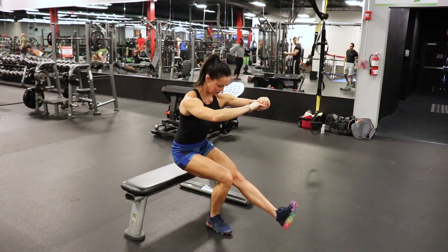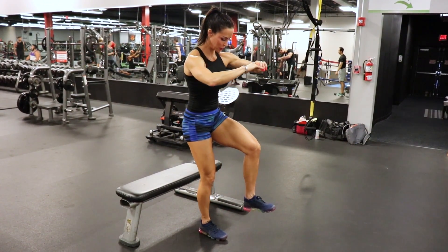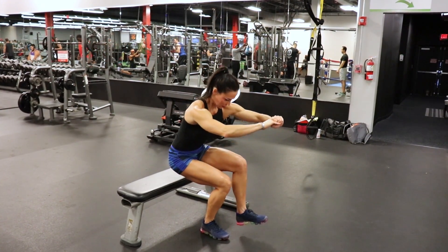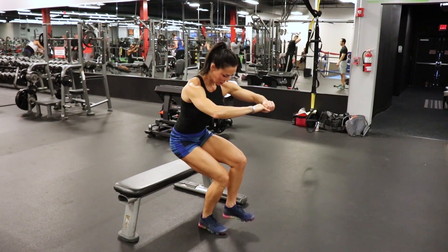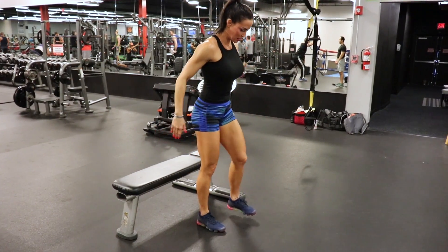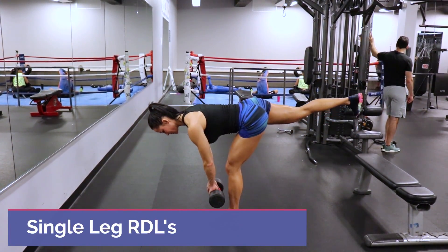This exercise is deceptively hard. Three sets of eight reps, or as many reps as you can do on that non-dominant side. As you get towards the end, you start to fatigue — as soon as that quality deteriorates, just finish up your set, take a break, and start over.